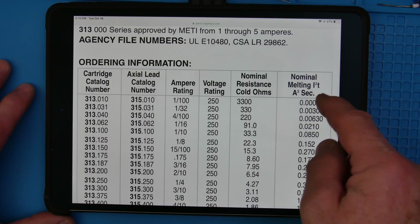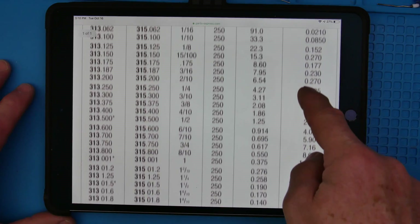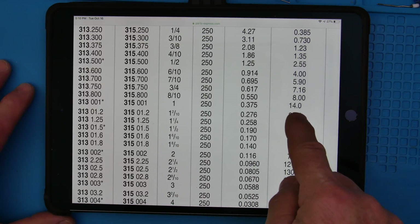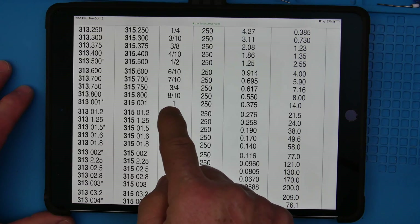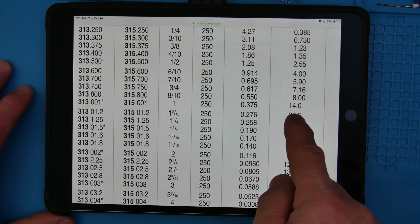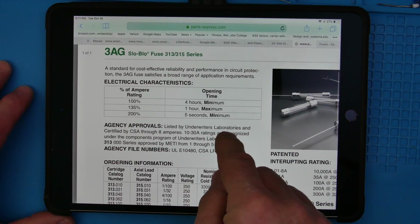And then I²T — this is the surge current capability: how much current can happen on surge. That's I squared times T — amps squared times your time. To make math easy, let's look at a one amp one, because one amp squared is just one. So I²T: if it's one times T equals 14, that means 14 seconds. Now if you put 10 amps through that one amp fuse — 10 amps squared is 100, and 100 times something equals 14 — which is 14 milliseconds. So the one amp fuse will handle 100 amps for 14 milliseconds. That's a pretty big surge current.